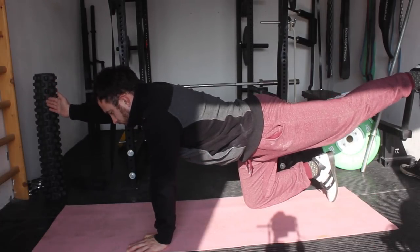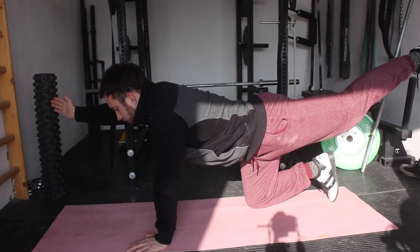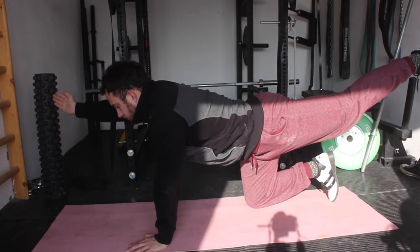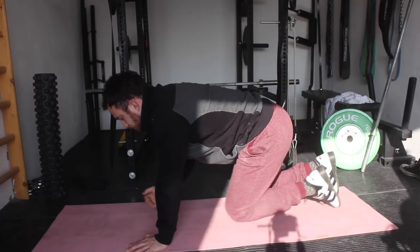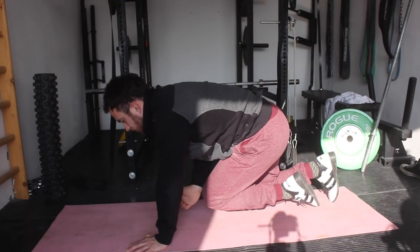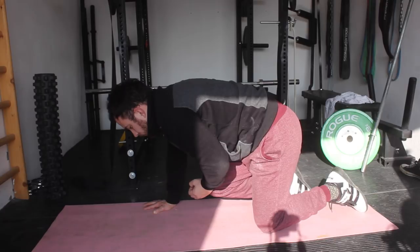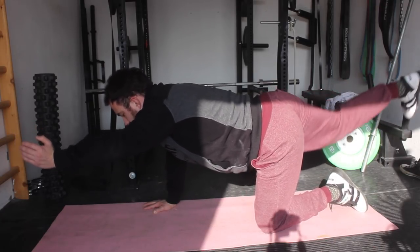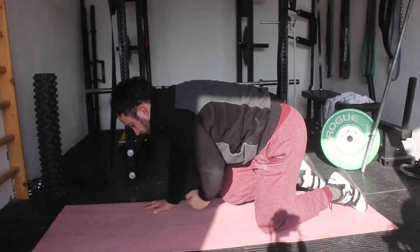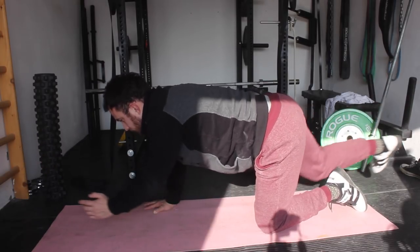Then we are moving to the alternating bridge. This is a great activation exercise for the stabilizers in the body — it will really activate the core, and specifically it will activate anti-rotation. Exercises like this are really a must because when we are doing our lifts, for example a squat, we need to make sure that our body is not rotating, otherwise we can get injured very fast. So we need to activate those muscles so we can use them in training and make sure our core is well stabilized.